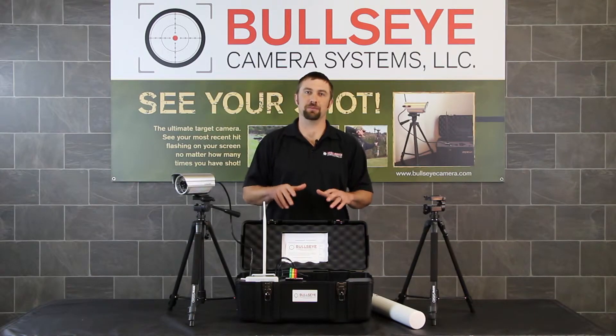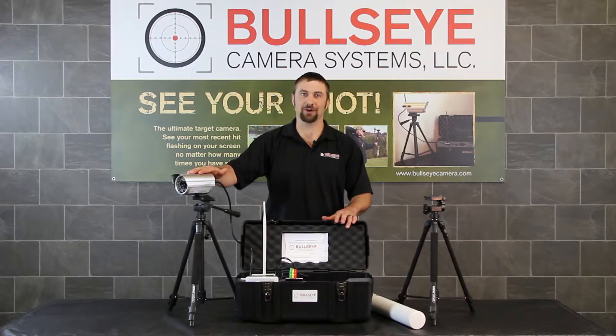Hello again and welcome to another episode of Bullseye Camera Systems TV. Today we have our long-range edition kit sitting right here in front of me.